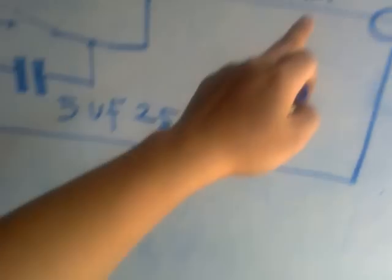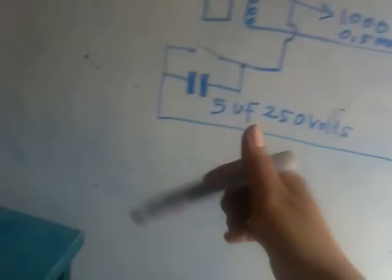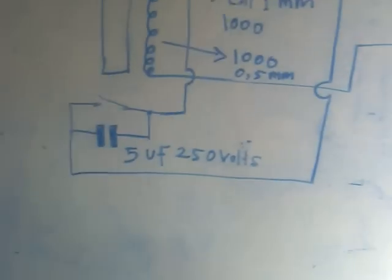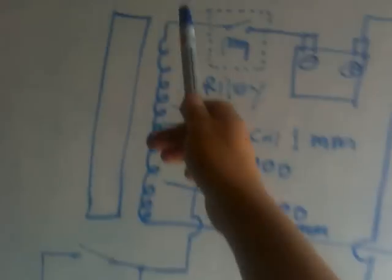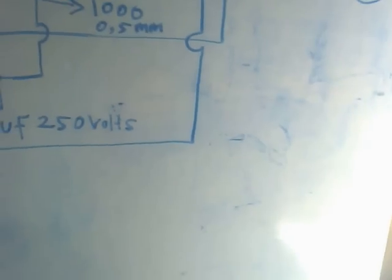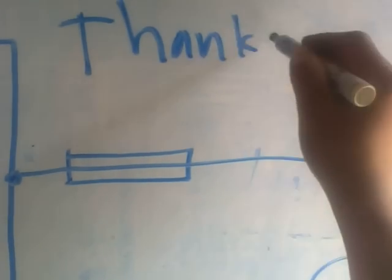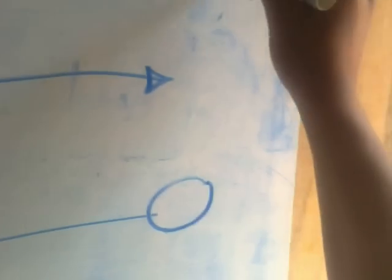Millimeter, okay. You can visit bahtejovoltechblogspot.com. Okay, thank you for watching. Thank you.